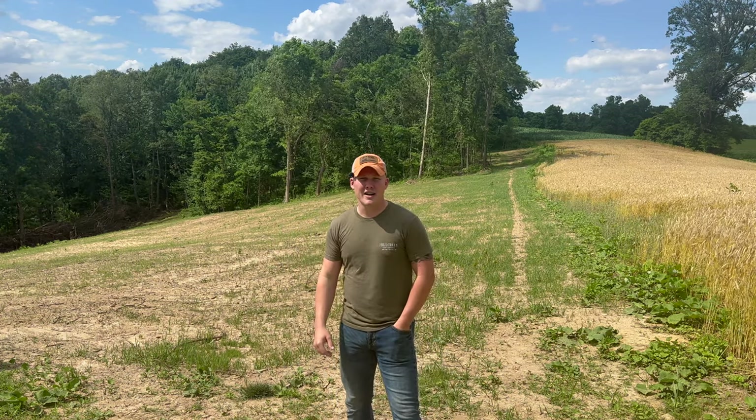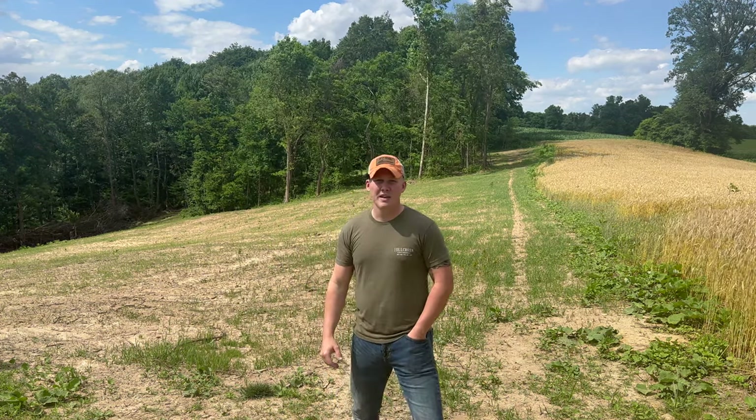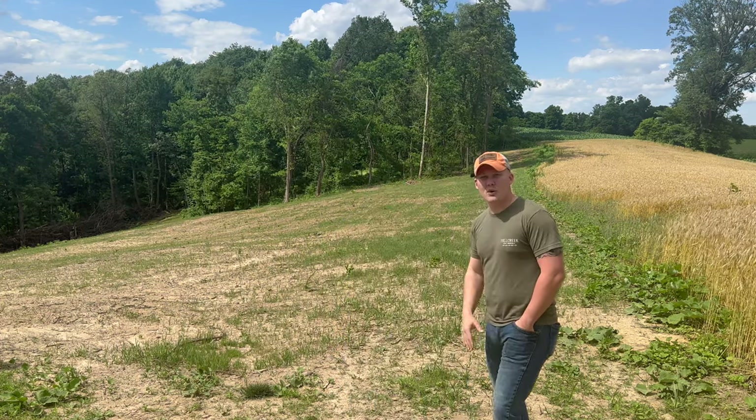We'll get in the Polaris Ranger XP 1000 to do that. Kind of show you in the back there behind the trees where it was kind of shaded — it actually came up a little bit better.